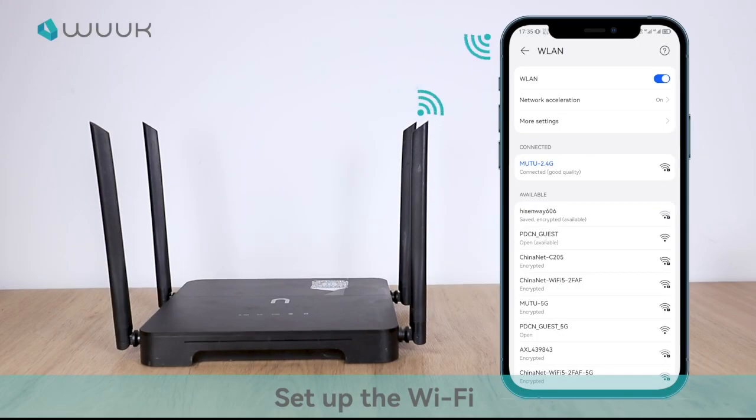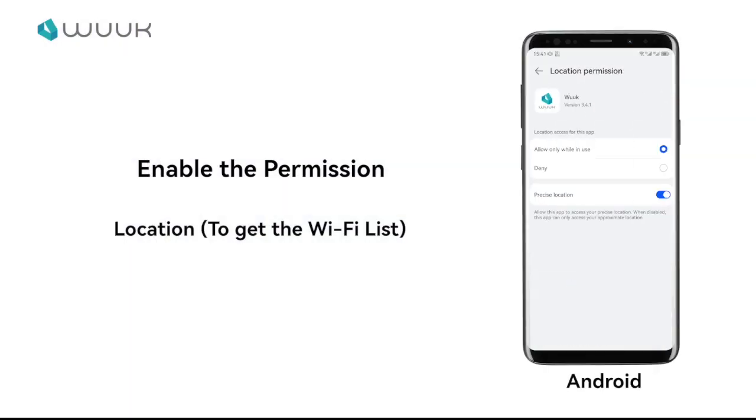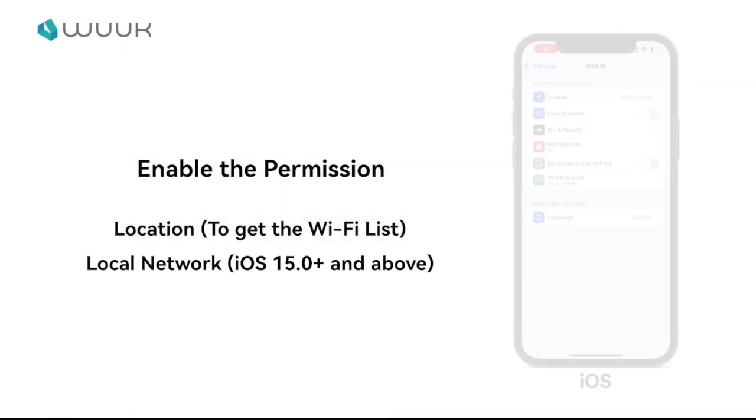Connect your phone to the Wi-Fi provided by the router your base station will link with. Go to Phone Settings to enable all the necessary permissions.